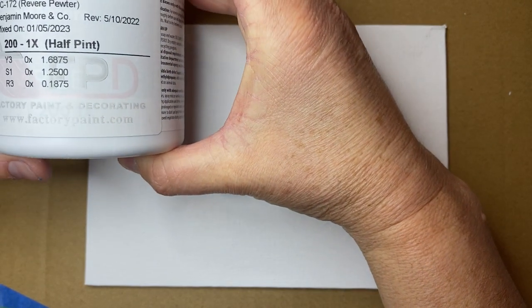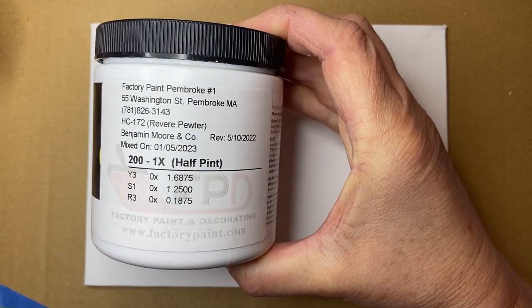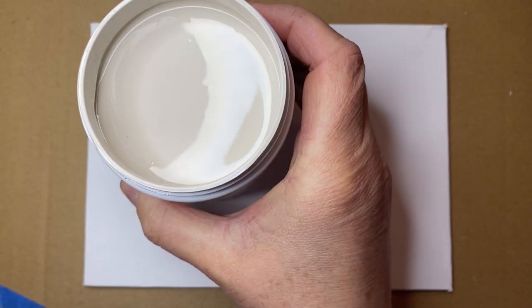Hi guys, thank you so much for joining me and welcome to my channel. Today we're going to be doing something a little bit unique. I went out this morning to purchase a sample of wall paint for my bathroom — Revere Pewter, a Benjamin Moore color — and it's not gonna work in my bathroom. So I thought I'd do a little video showing how you can use old paint samples when you're starting out as a beginner.